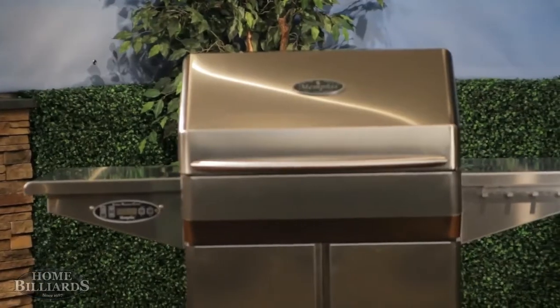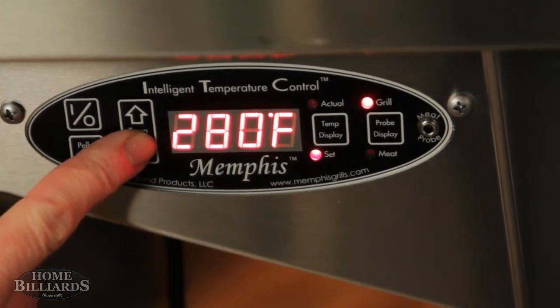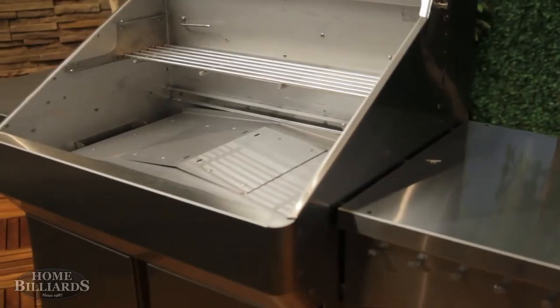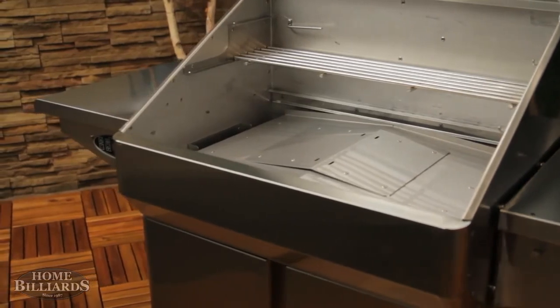The intelligent temperature control operates in smoke mode from 180 to 295 degrees. The grill maintains temperature by adjusting air and fuel automatically, measuring temperature in the cooking chamber and making ongoing adjustments. This allows you to cook in virtually any weather condition.